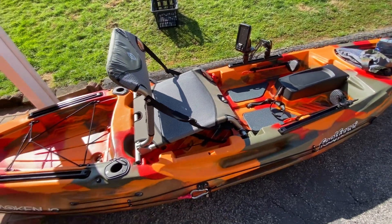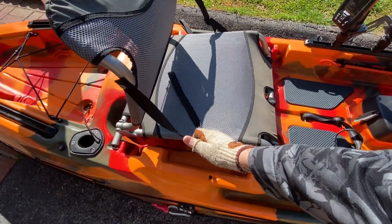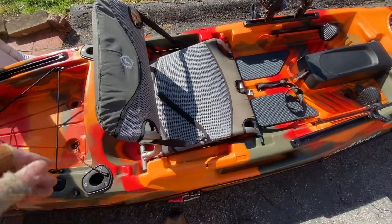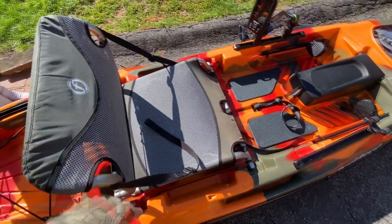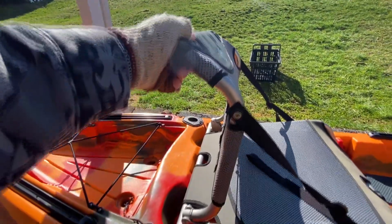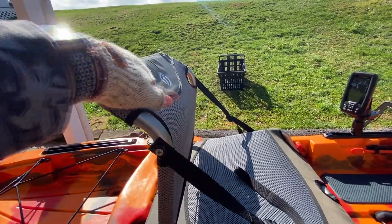This is the seat. This is the high position. You got to loosen the strap up to do it — that's the low. And raise it up for the high. This seat is actually very, very comfortable. It's got a nice, good padding right there. It's got good support. There you go — how it rolls back for support.